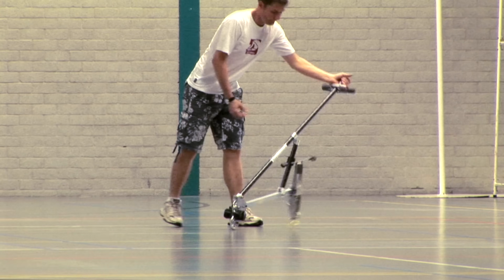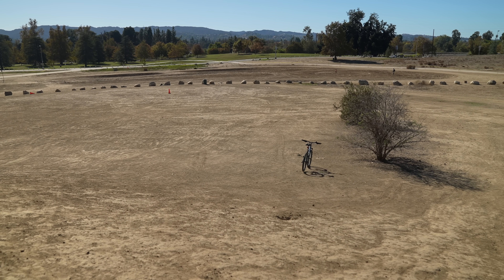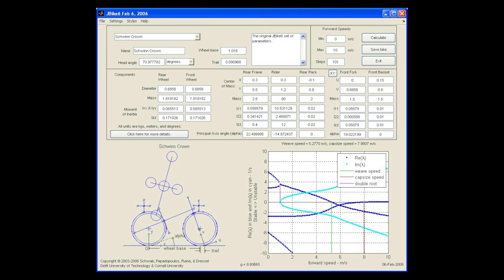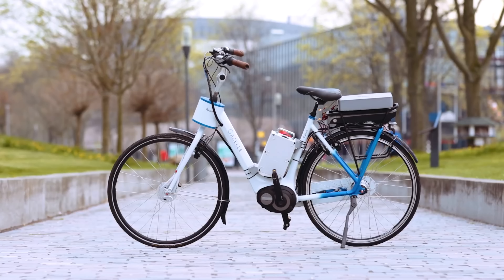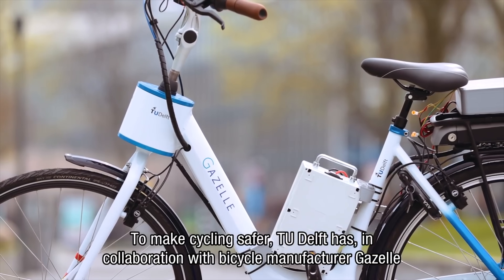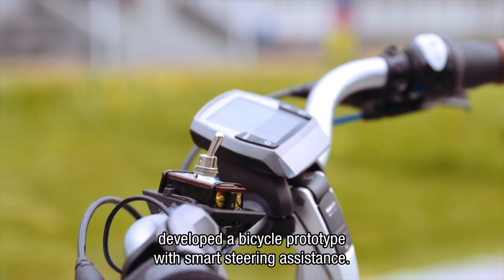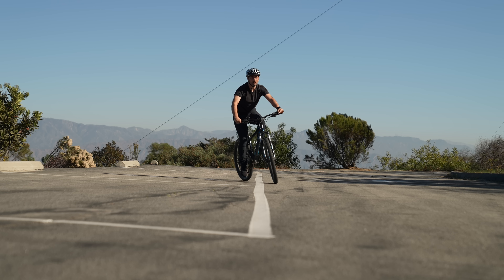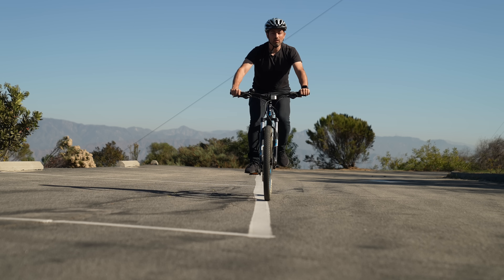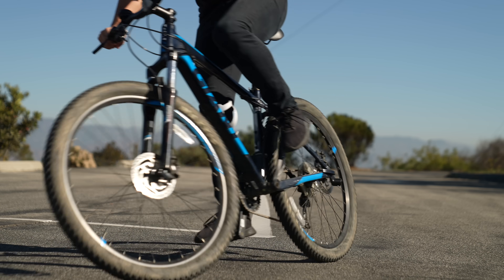Understanding how bicycles work is still an active area of research. There is a program you can use to input all the different bicycle parameters and see the range of speeds over which it is self-stable. This research is leading to better bikes — this prototype has a smart motor in the handlebars to actively help steer, keeping the bike upright even at low speeds. I guess it's fitting that we're still learning new things about bicycles, since most of us are able to ride one without any knowledge of how we're actually doing it.